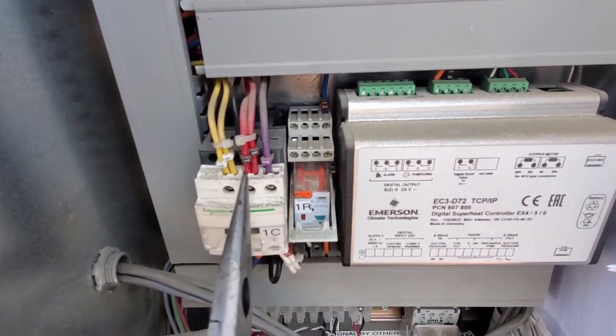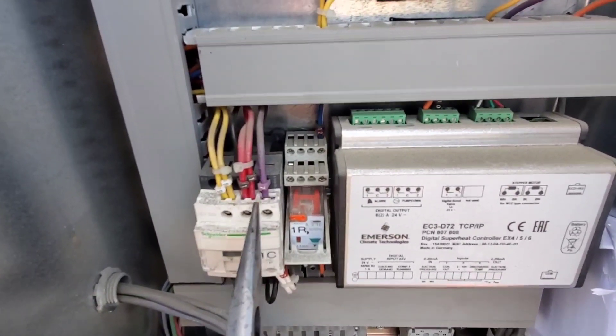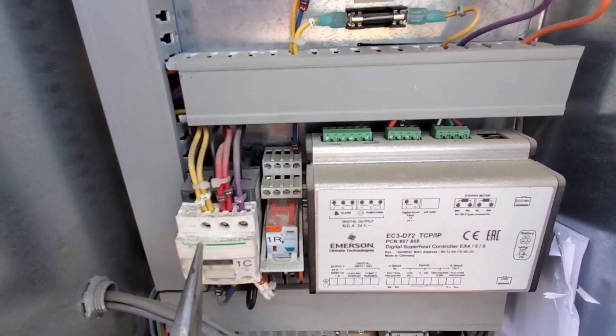Stuff like this dust that's developing on top of the contactor — that can lead to tracking across when there's moisture present. So we want to clean this up.